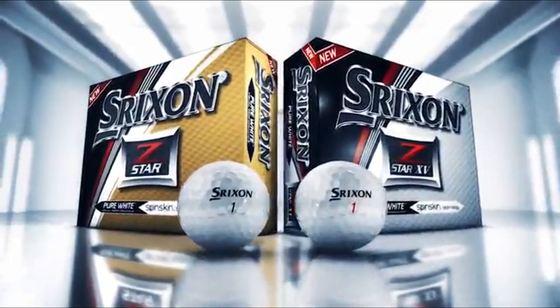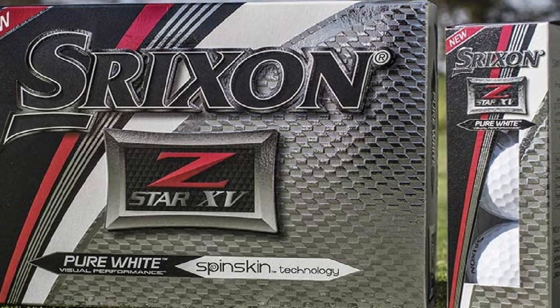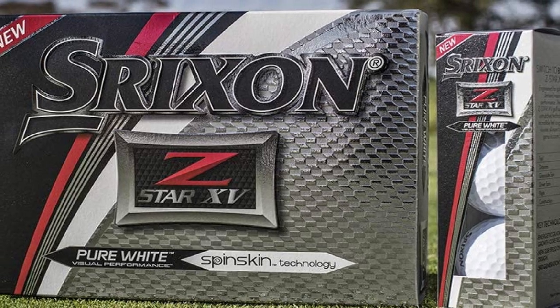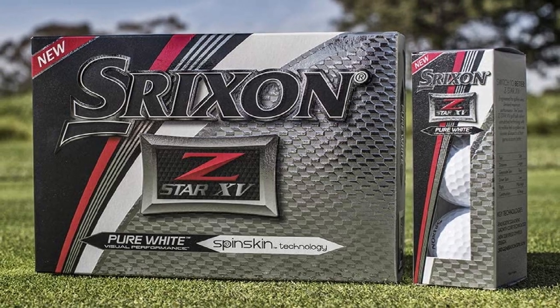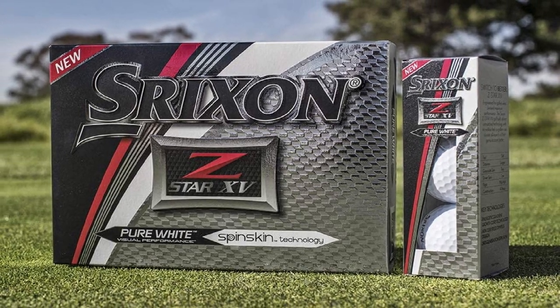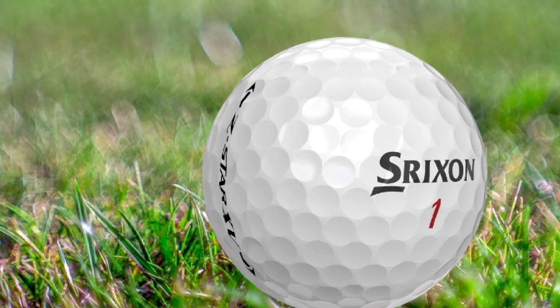This Z-Star Roman 15 is a high compression ball with higher trajectory. The Z-Star Roman 15 ball also has Strixion's fourth-generation spin skin technology, which connects better to the clubface on wedges for increased spin and control. The Z-Star Roman 15 also has a 338-temple pattern for less drag and more lift for increased distance and a more consistent flight, even in strong wind.